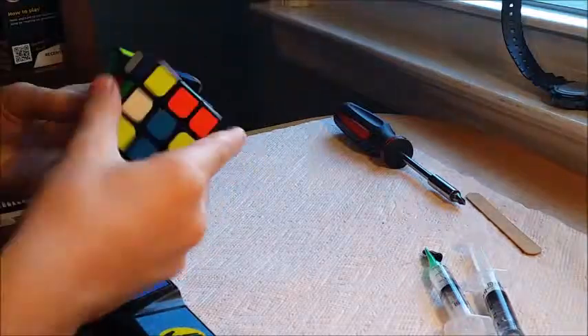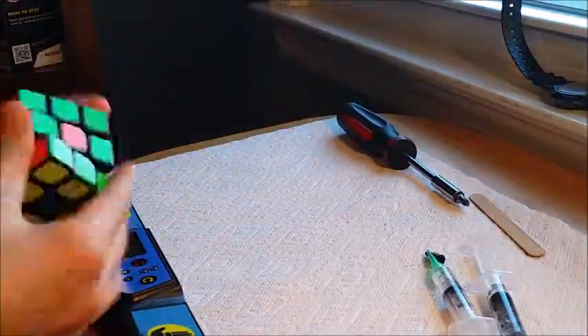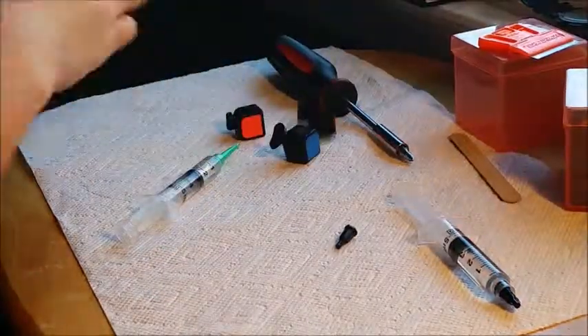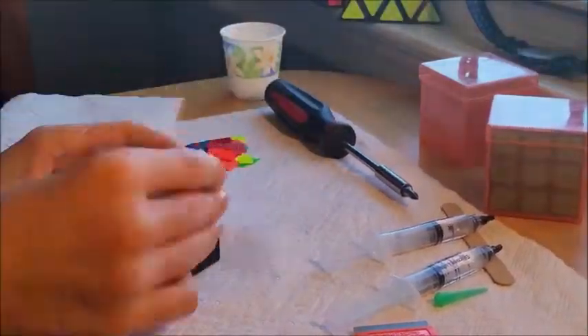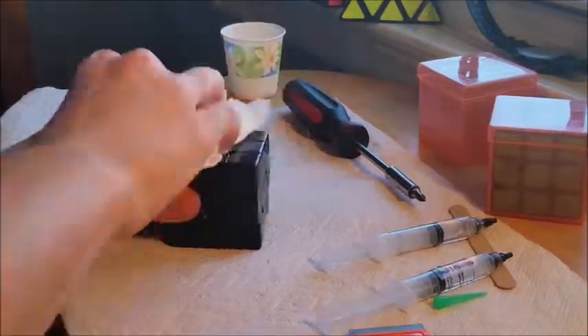That's pretty much it. The third part basically showing the final product of the cube and the process for building it shouldn't be out for a while. The reason for that is because I want it to be a surprise — I want you guys to see it from CBC instead of from me. So you'll be seeing that then, and until then just enjoy this footage. Hopefully you'll see the sticker mod on Crazy Bad Cuber's channel soon. Thanks for watching.